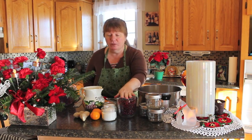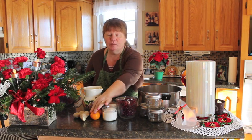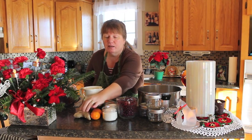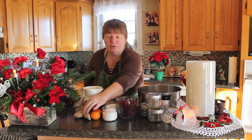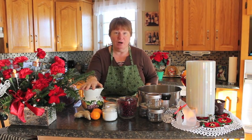We're going to be using six cups of Parcherberries, two cups of sugar, some orange zest and some fresh grated ginger. We're also going to be using two cups of water.